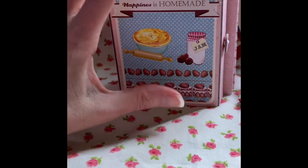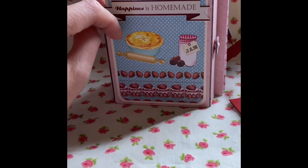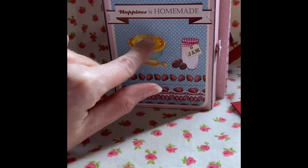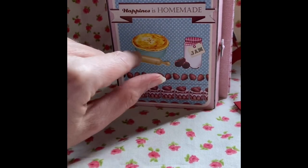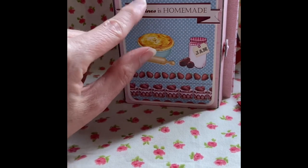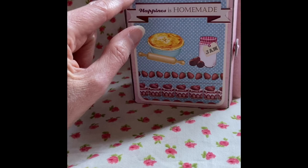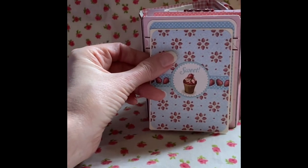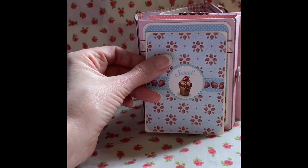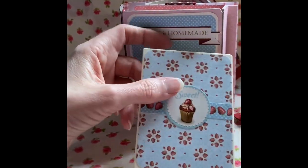I made my own kind of topper. The paper pack that I was using had little tiny stickers and little tiny toppers. It's just slightly bigger than that, so I cut that out myself.